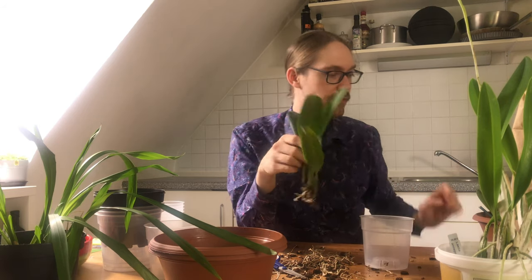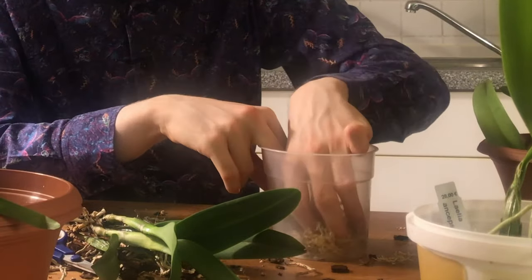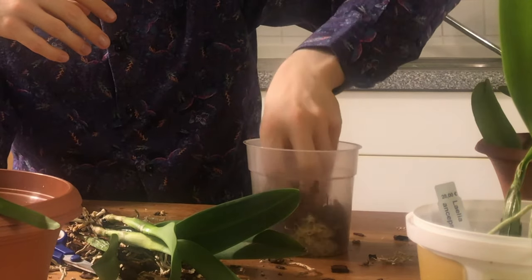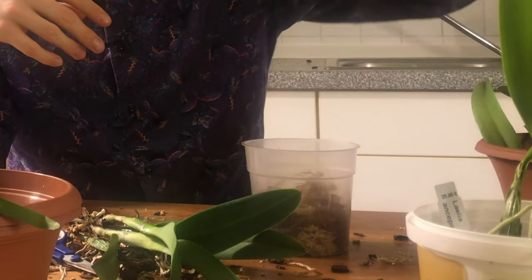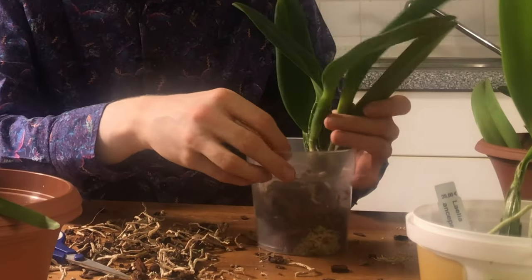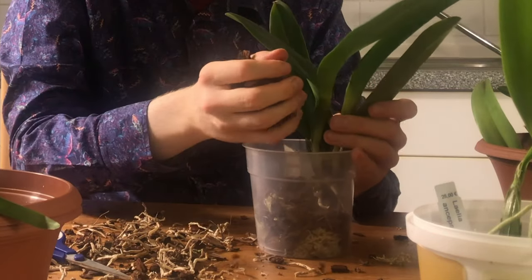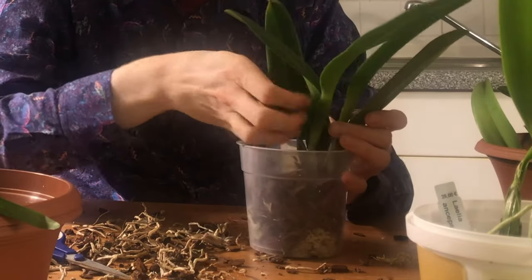I think this pot could be nice for it. This is the growth direction, so it's going to go all the way back and hopefully I can just leave it in here for a few years. I'm going to recycle the moss these plants are in — which might trigger some people — but look, I'm a student, I like our planet, so I'm just going to reuse these things. Don't judge. I'll just keep it pretty shallow so I can add the media around it, and then we'll see.